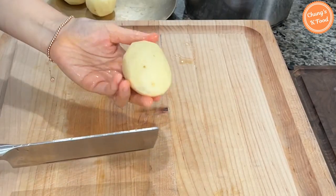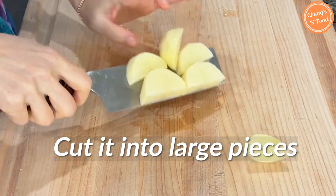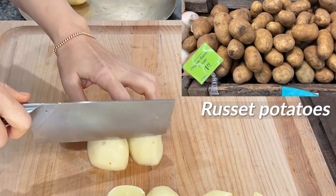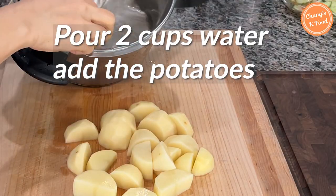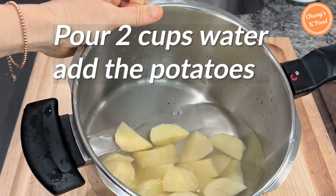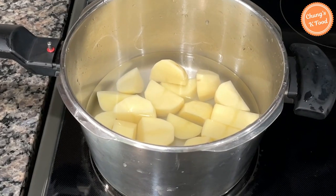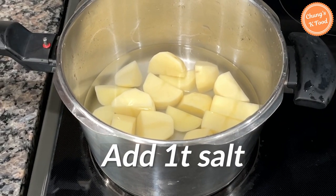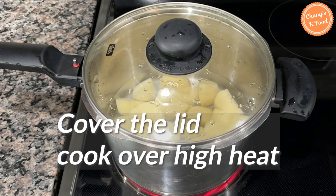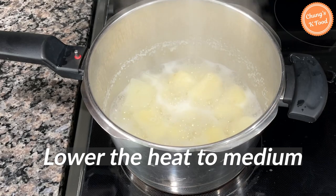These are pre-peeled potatoes. Cut in half, then cut the potatoes into appropriate sizes so that they cook quickly. I think starchy potatoes are good to use in salad. Put about two cups of water in a pot and add the potatoes. Potatoes can be boiled in water or steamed in a steamer — today I will boil them with water. I forgot to add salt in the video, but it's nice to add one teaspoon of salt as well. Cover with a lid and cook over high heat. When the potatoes start to boil, lower the heat to medium and continue to cook.